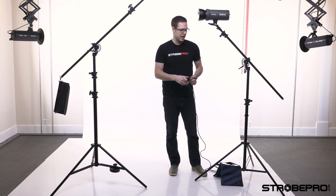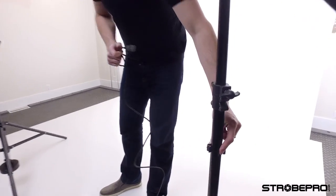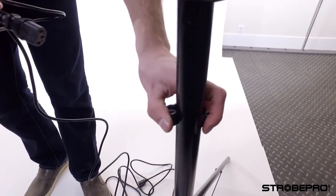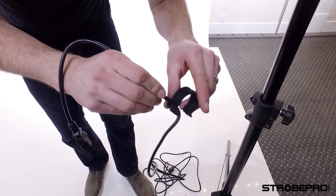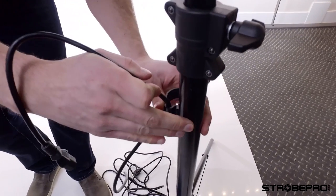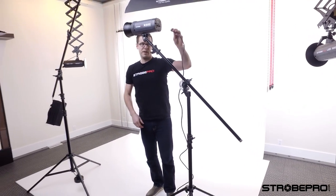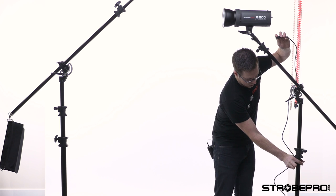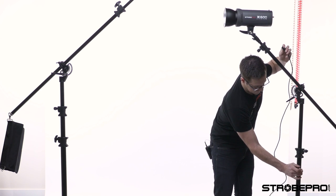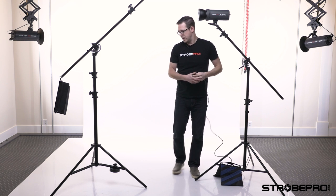One question we get all the time is what are the little plastic clips on the stand. They just pop off like that — they're designed to hold a power cable. You put your power cable in the little loop and clip it back on. When the stand is up on a boom, it just contains the cable rather than having it hanging way out. Both stands have them — it just cleans the cable up a little bit and makes things easier.